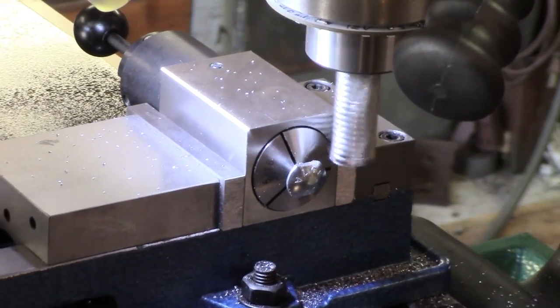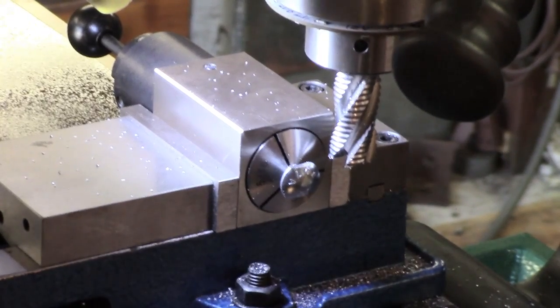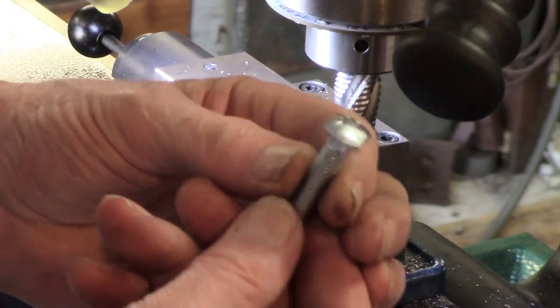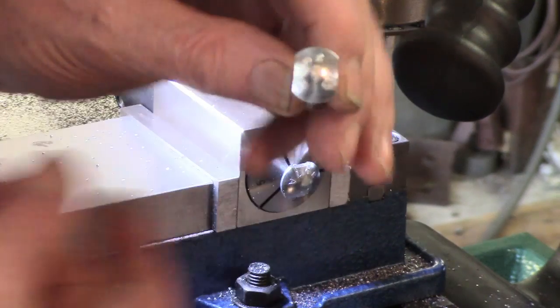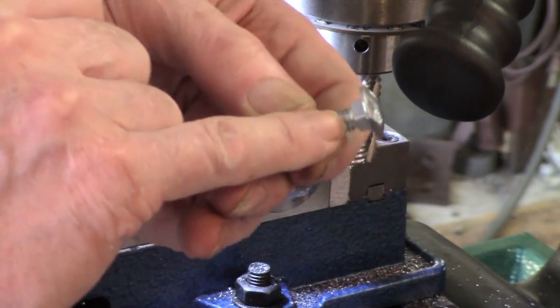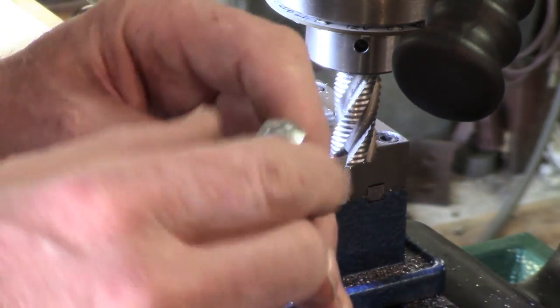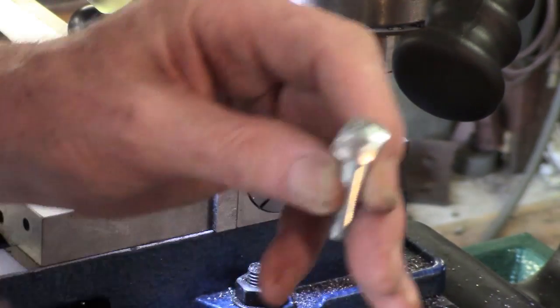Thank you so much for watching. So we finish up with that, and it's geared such that the square underneath there is pretty much in line with the cuts.